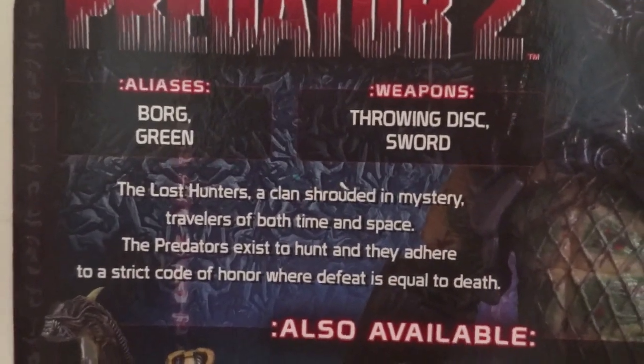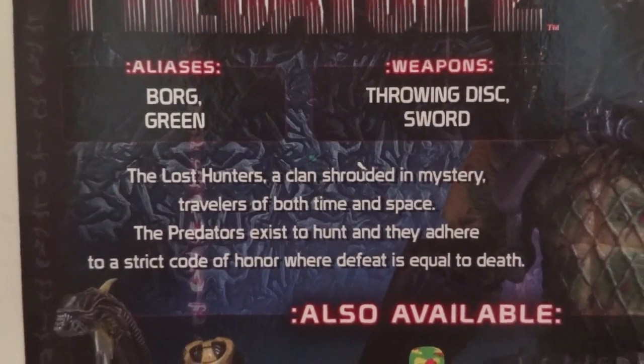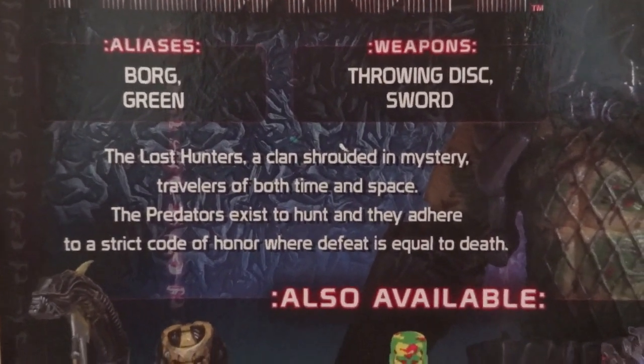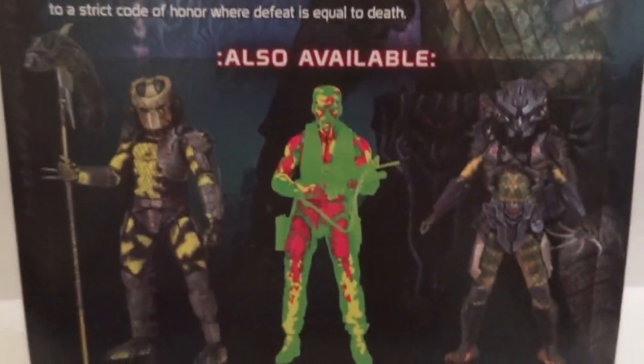That's amazing. And then the alias is Borg, and then the throwing disc — it's also green — and then the sword, and there's the info and other figures on the back.